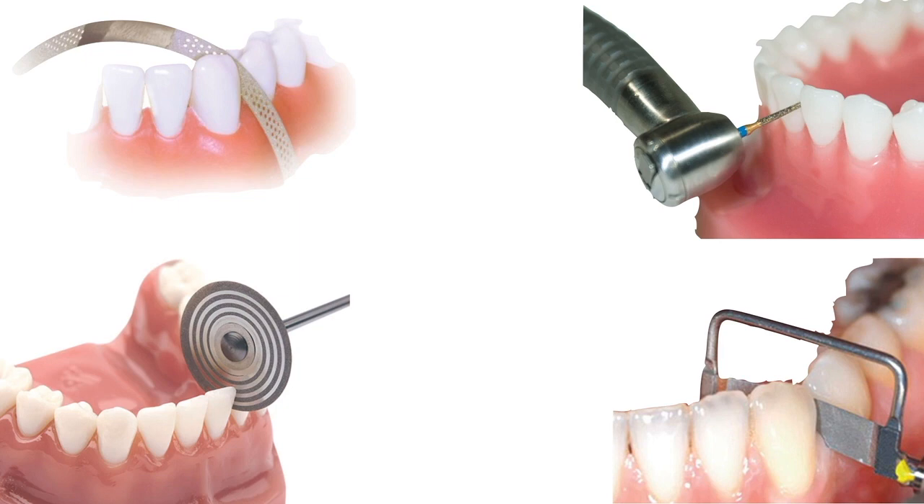Interproximal reduction does not — I repeat — does not ruin the teeth. Nor does it increase the risk of caries, periodontal disease, or anything else. It is safe, as long as it's done properly. And by properly, I mean we should just beware of recreating smooth, regular surfaces on the interproximal contacts.